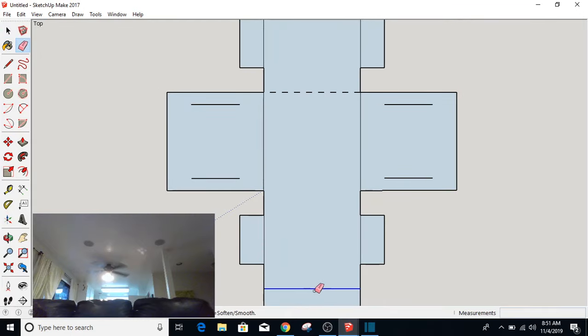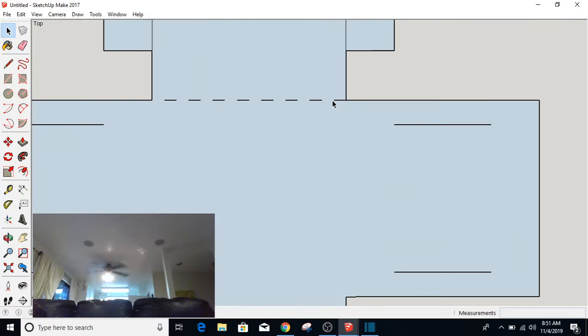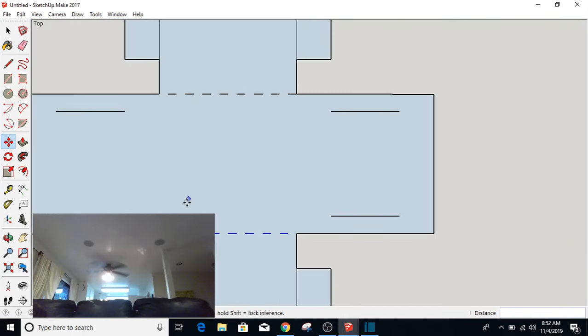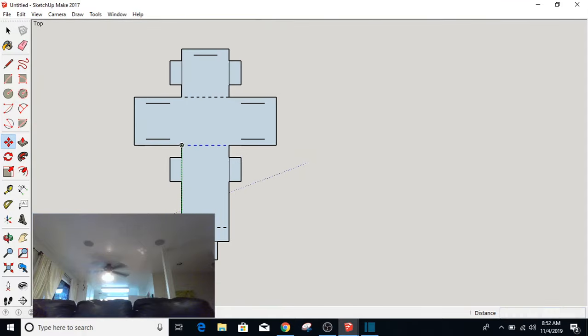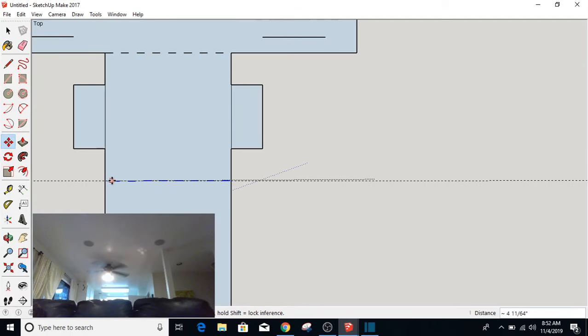I'm going to erase this one and this one. I'm also going to erase that one and that one. I'm going to select all of those and do this the easier way. I'm going to select all those dots and Control-click on the corner here to make a copy, which I'm going to move over here. I'm going to Control-click to make another copy and set it over here — two inches.